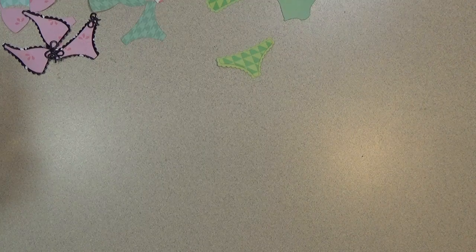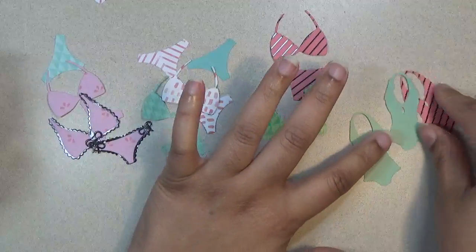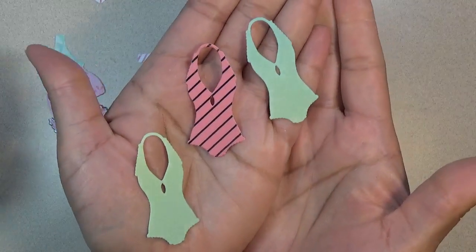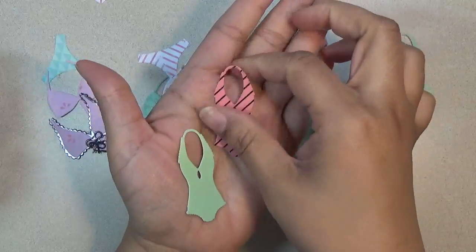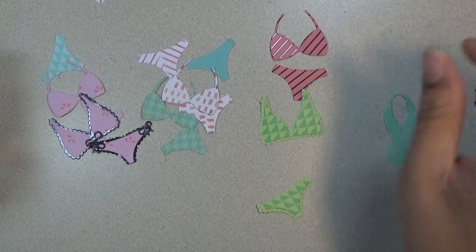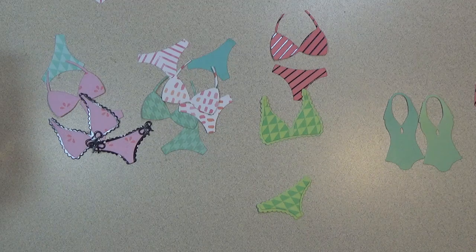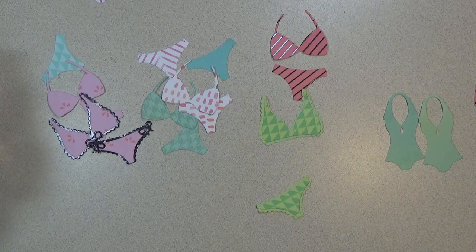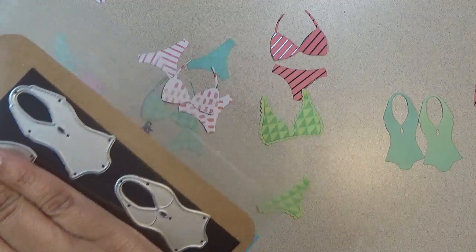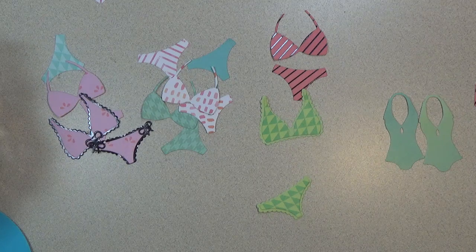I'm going to move on to more pretty dies designed by Nicole — she has these nice little swimsuits and bikinis. The die set comes with two different style little dies for the swimsuits. You get them in a set of two sizes, and I'll share the card I made just to give you an idea of what they look like.